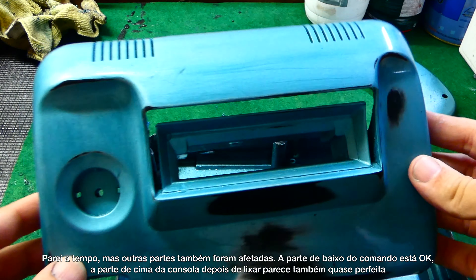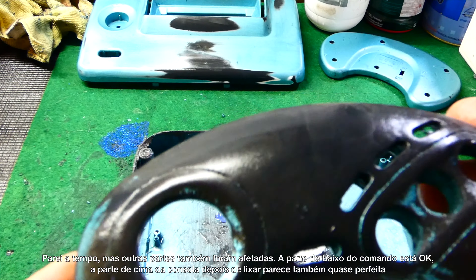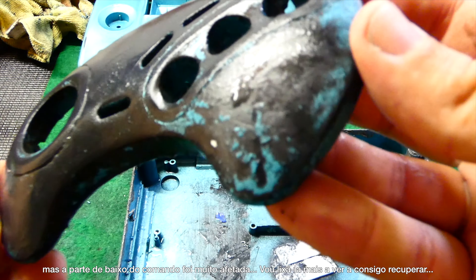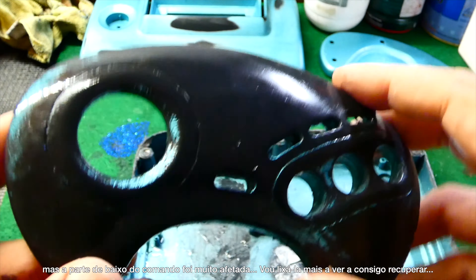The bottom part of the controller is okay. The top case suffered a little damage but looks okay after sanding. However, the top part of the controller suffered a hard bite. I will sand it a little more and try to recover it.